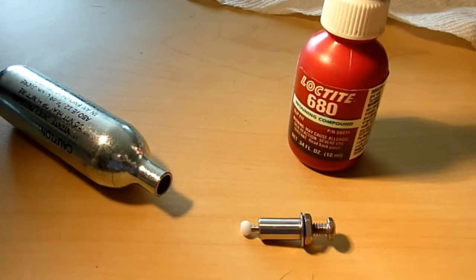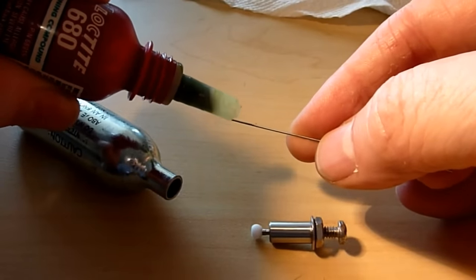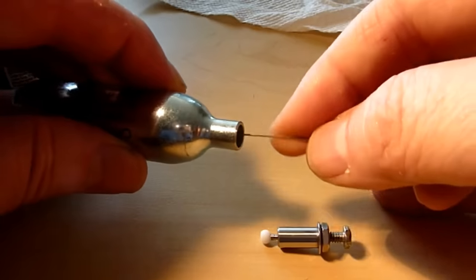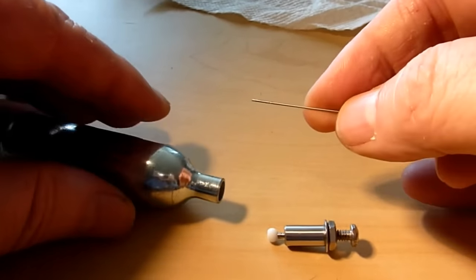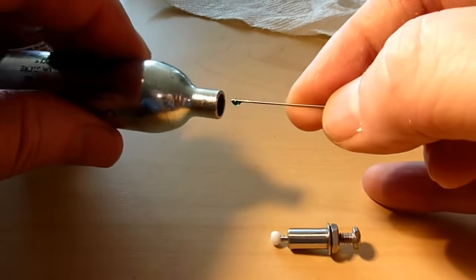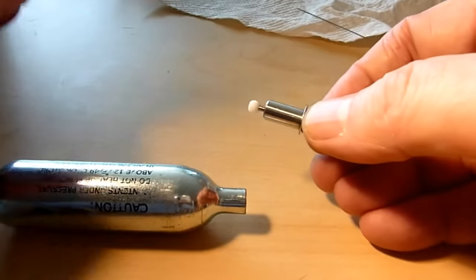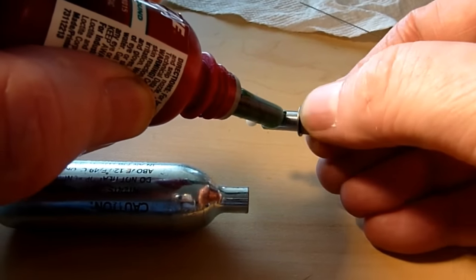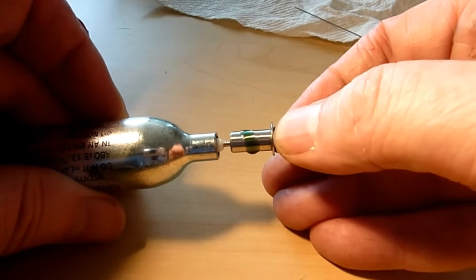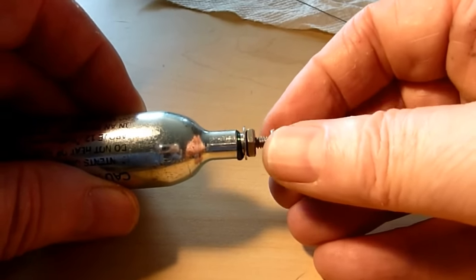The cement is Loctite 680, which is extraordinarily strong — it's used to glue gun barrel liners into guns. Begin by taking a small amount on a wire and rubbing it around the inside of the cartridge neck to provide a thin film. You'll probably need to do it twice. Then place a band of Loctite around the body of the valve, insert it into the cartridge neck, and slowly rotate and press to distribute the cement thoroughly throughout the joint.